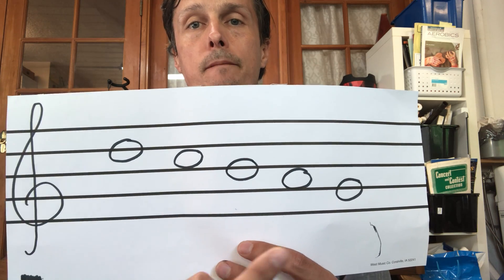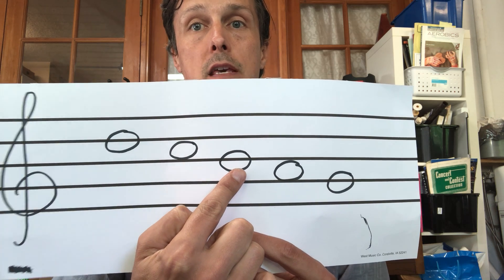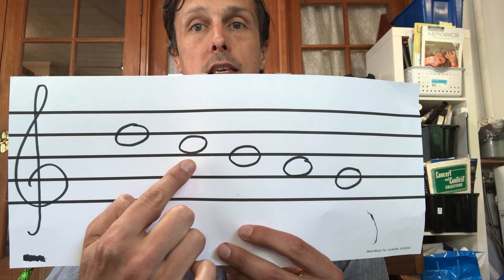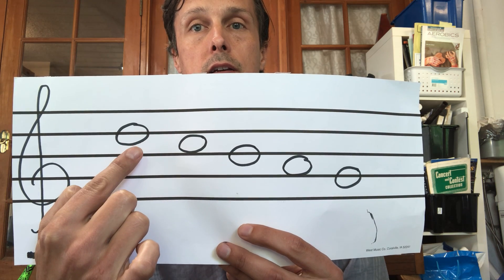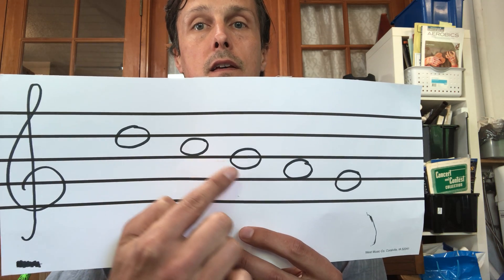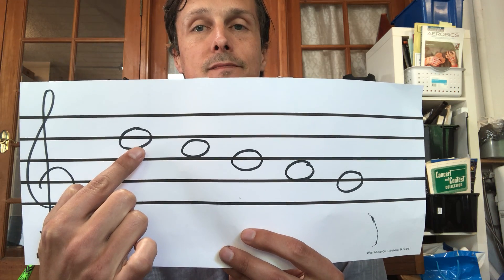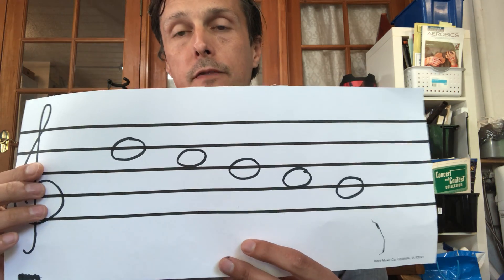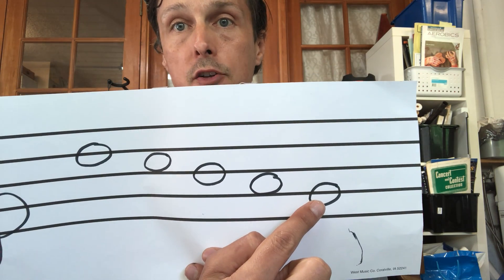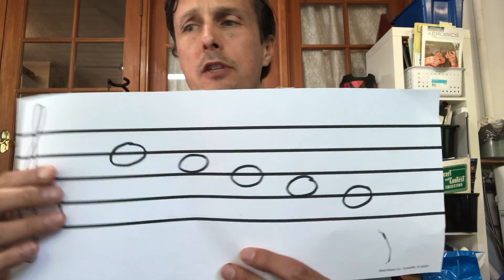See if you can get it before me. G, B, A, C, D, C, B, D. So those are our first five notes. Now we're really good at B, A, G. Those are the notes from Hot Cross Buns. D and C are tricky. Let's work on these.